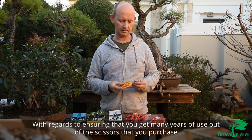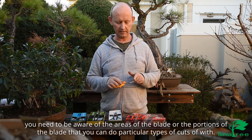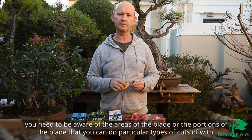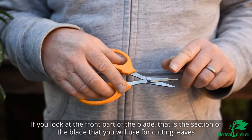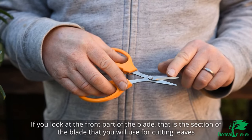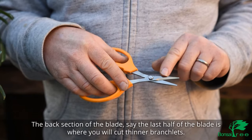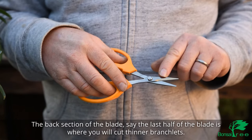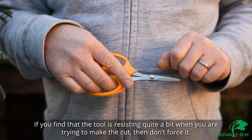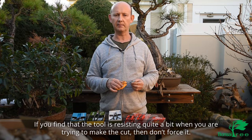With regards to ensuring that you get many years of use out of the scissors you purchase, you need to be aware of the areas of the blade that you can use for particular types of cuts. The front part of the blade is the section you will use for cutting leaves and very thin branchlets. The back section — roughly the last half of the blade — is where you will cut thinner branchlets.